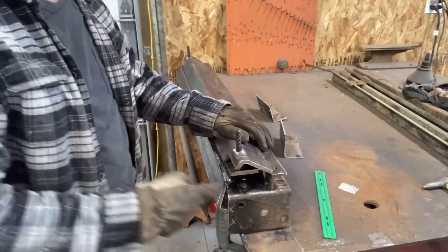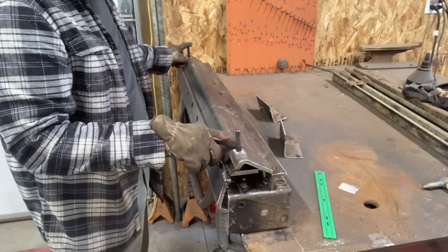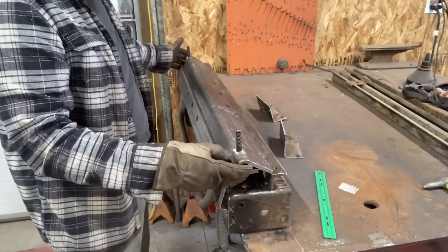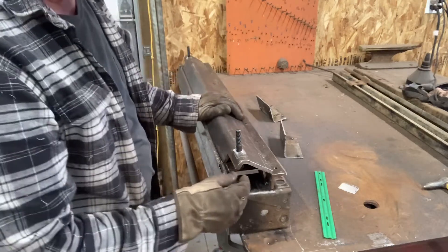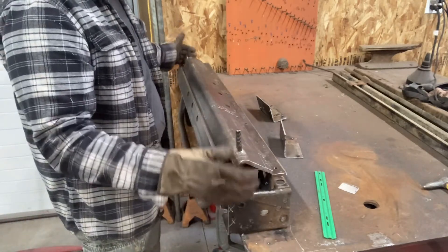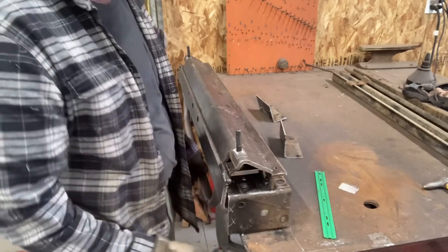Now I'll just tack it in place on both of these, give it a couple good tacks, and then I'll lift this off to make sure it's going to come off good before I weld it down solid. Because this needs to be able to float up and down pretty easy, and if it doesn't then it's going to hang up and just be a pain.